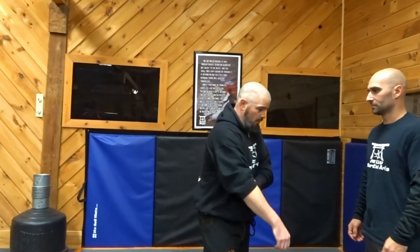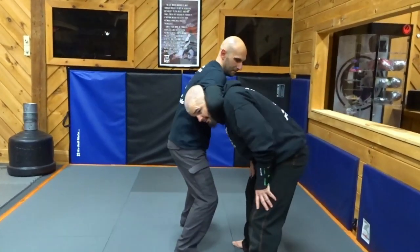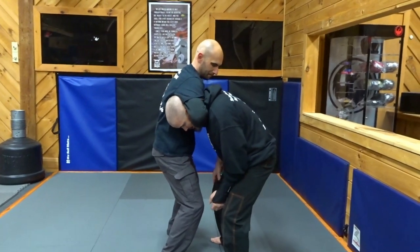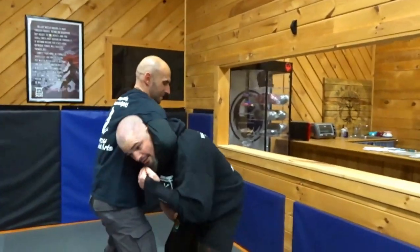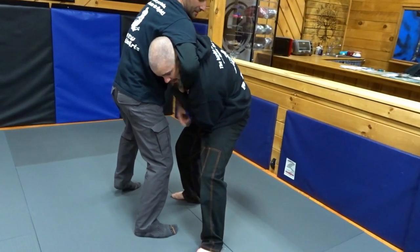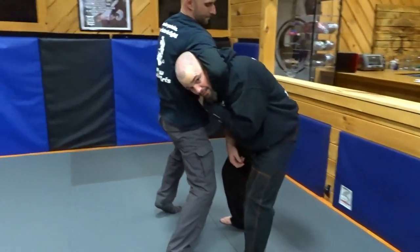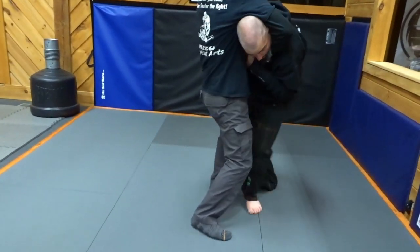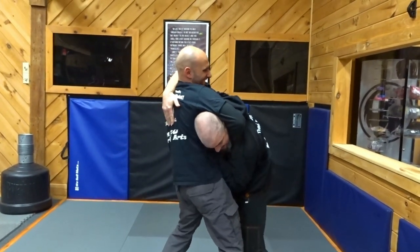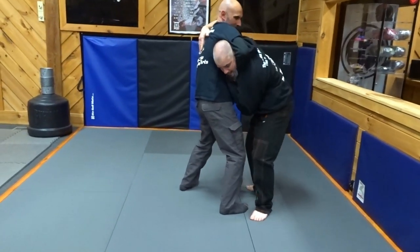This is an escape from the standing guillotine. From here, he puts on the pressure and I'm getting choked. I want to reach in and lock this down right into here. Now when he puts on that pressure, it's a lot harder for him. If he's a big guy, I would swing this arm over the top right here. When he tries to really throw in those hooks, he can pick me right up in the air — I'm fine, I'll still be able to breathe.